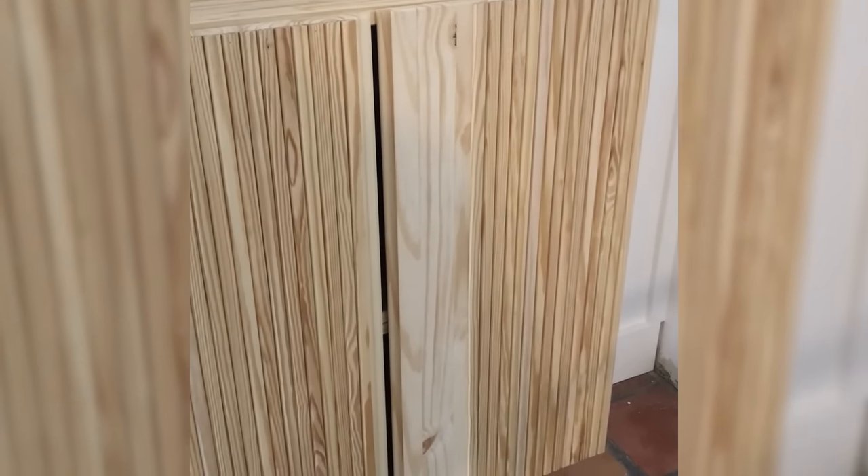The one thing I don't like about the IKEA cabinets is the gap between the doors. So once I was done putting all the slats on, I ripped and planed down some scrap pine to fill that gap and secured it the same way with wood glue and brad nails.